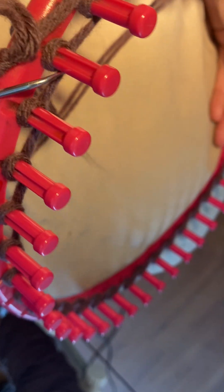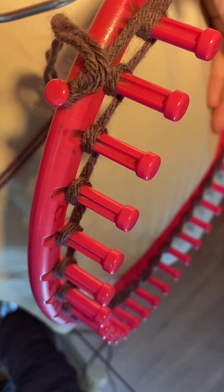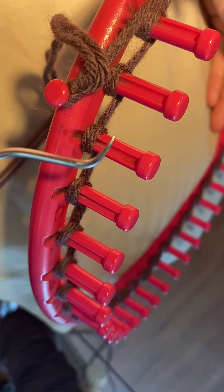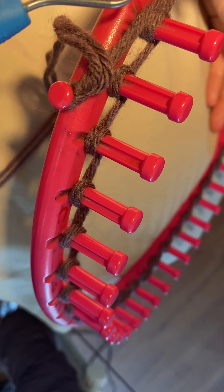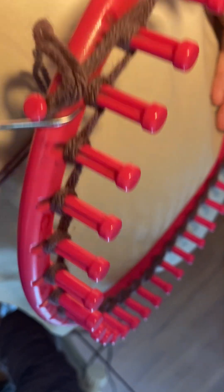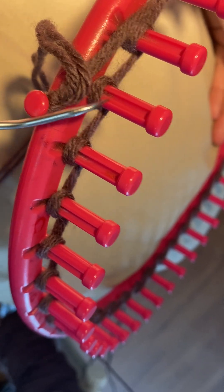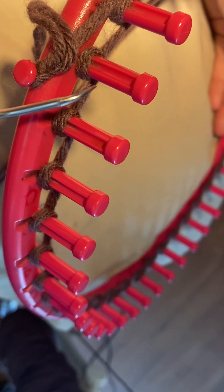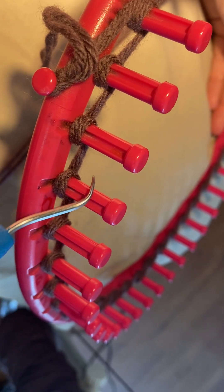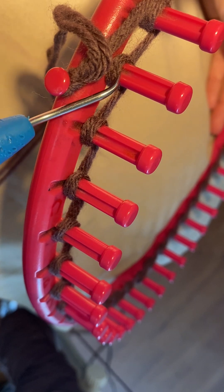So the little knot, if I'm not mistaken, will be pointing left — double check on that. Then you go one, two, three; one, two, three. Remember it will be: wrap, behind, and then wrap, cast off, cast off.